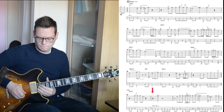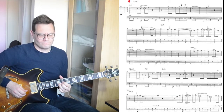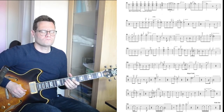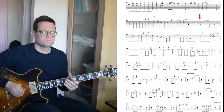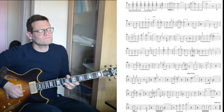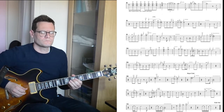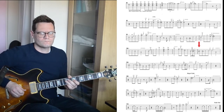Guitar solo. I'll put the sheet on there while I'm playing it so you can see me playing along with it.